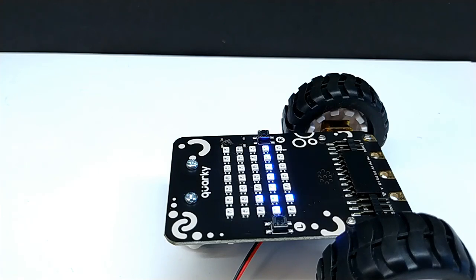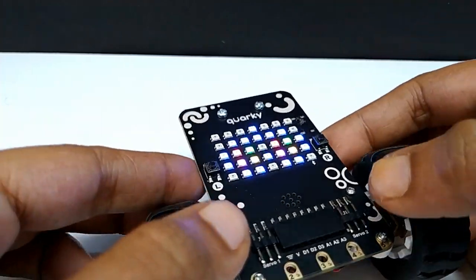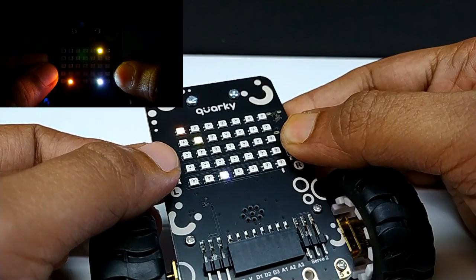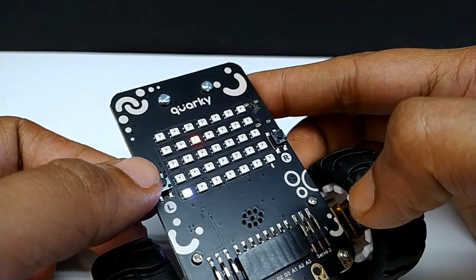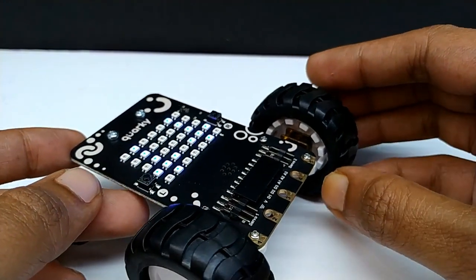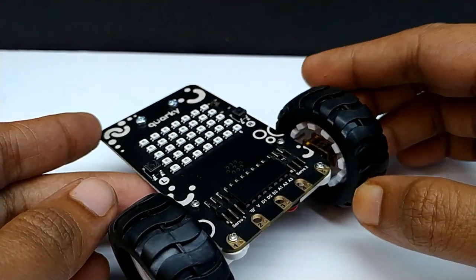Press the button to move left. Press the button to move right. Let's play catch the front. Let's play some music. Use the touchpads. Bring your hands behind the board.